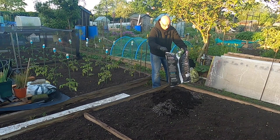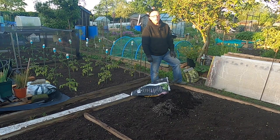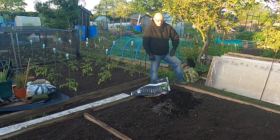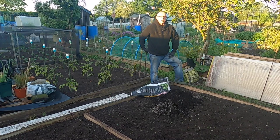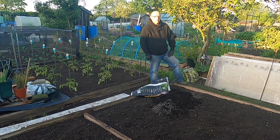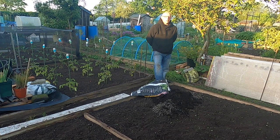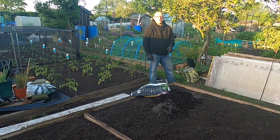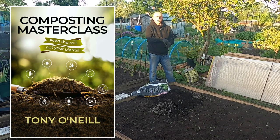Talking of compost, a fellow YouTuber and friend of mine, Tony O'Neill from Simplify Gardening, has recently released his book on the compost masterclass. Unfortunately there was a bit of a mix-up regarding the publishers at Amazon and it wasn't released on the time and date it should have been. Quite a few YouTubers have done books, but this one is a bit different in that he's done it as a paperback, hardback, e-book and audio book — four formats. I'll put a picture up and a link in the show notes as well.